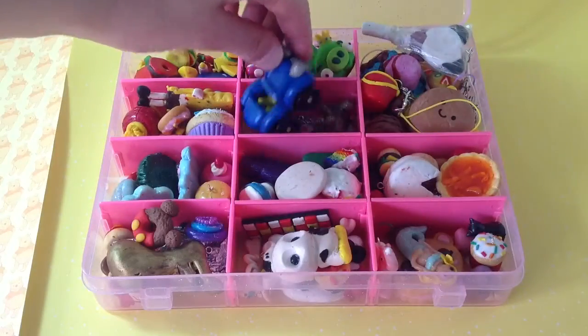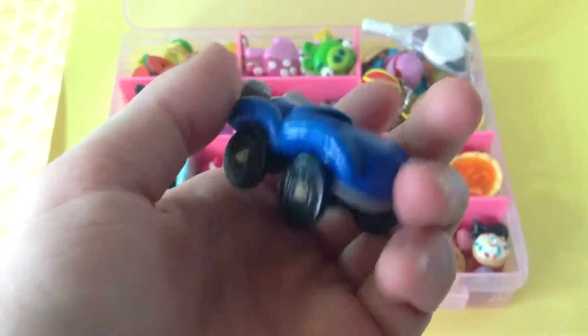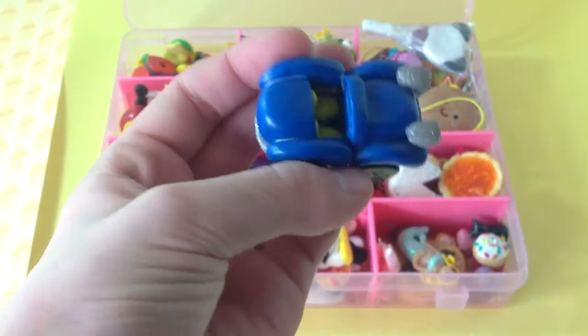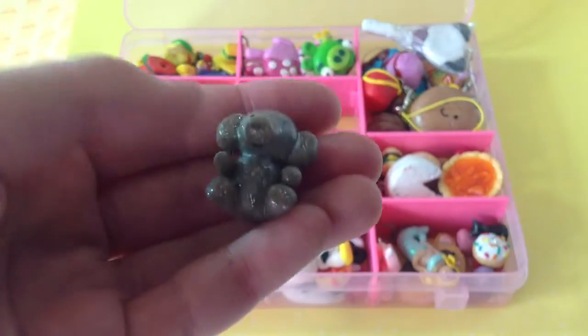In this section I only have three charms because they're big. I have this Paul McLeod car — from a book that I got — and an elephant that I made myself.